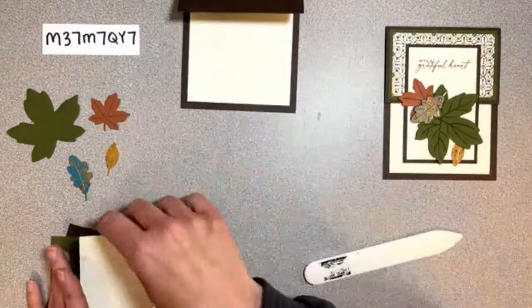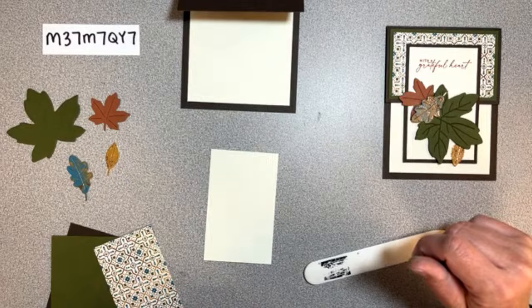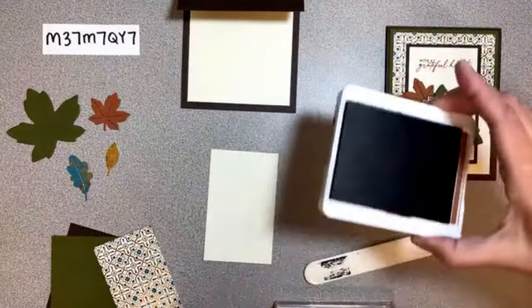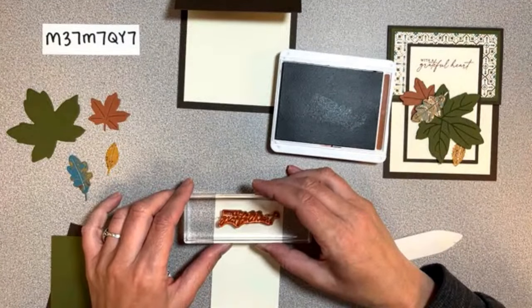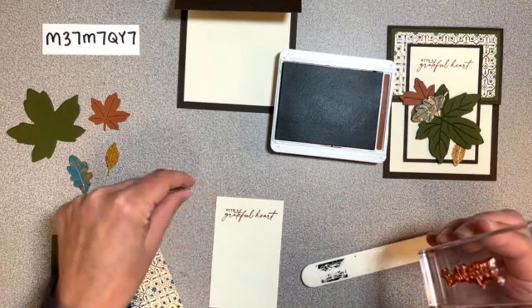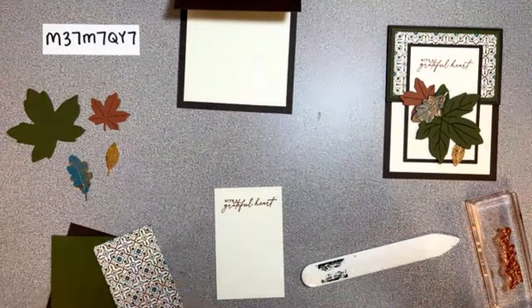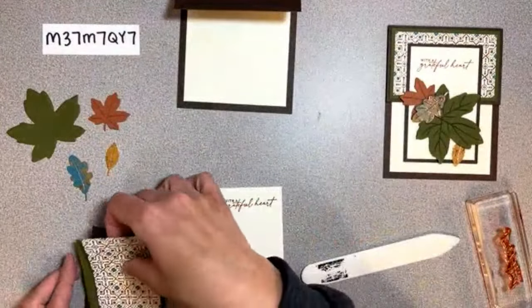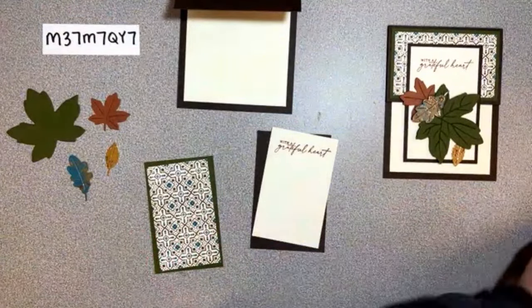The only stamping on this one is 'With a grateful heart.' We're stamping on this bigger piece - we'll line up with the top of that piece, not all the way at the top but just down a little ways. That's it for stamping. Now the vanilla goes on the early espresso and the DSP goes on the green, so let's go ahead and add those.